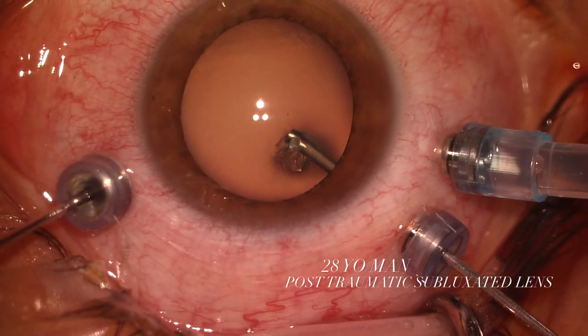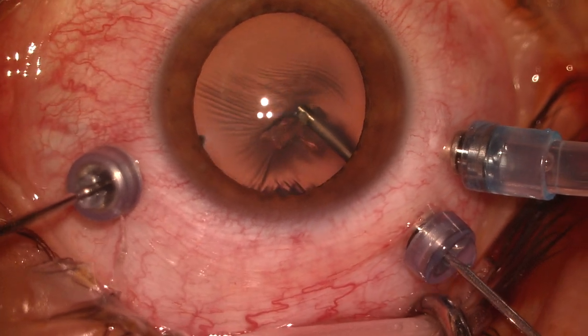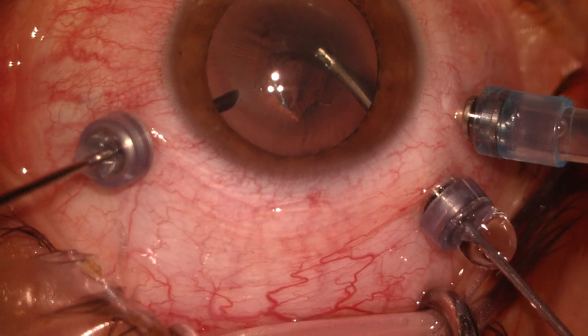Presenting the case of a 28-year-old patient with post-traumatic lens subluxation and a large zonular dialysis, which makes it impossible to implant in the sulcus.